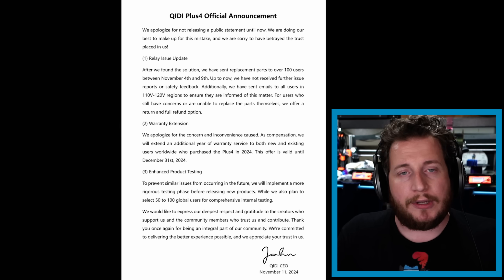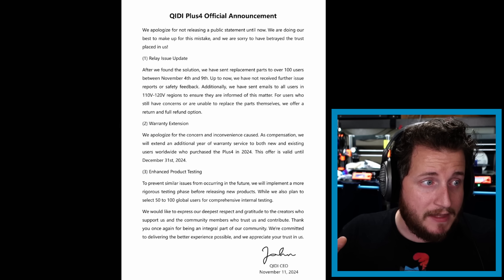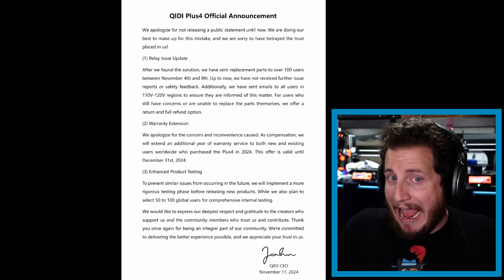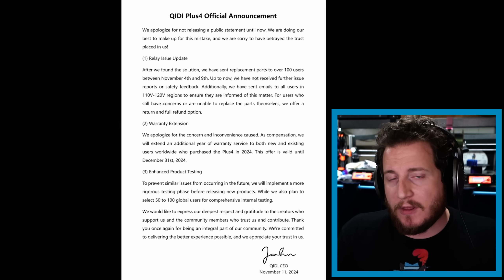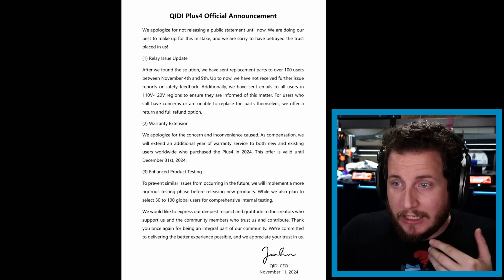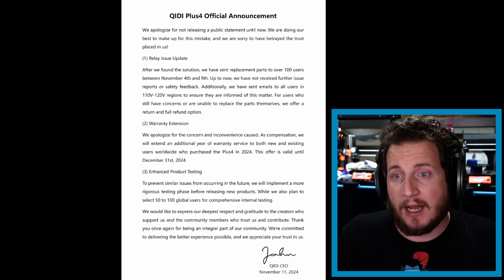I would have liked to see a real recall, and I believe there are some regulatory bodies that would agree a recall is actually the right way to go. This is a step in the right direction, and like we talked about last week, giving Chidi the appropriate amount of time to respond was the right move. I'm glad to see that they're getting on the other side of this. This should have never happened in the first place, but here's hoping we don't get further problems with more machines.